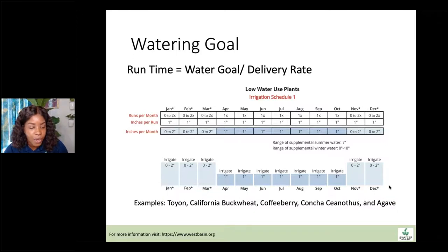Once you figure out whether the soil is too dry or too wet, you can start considering your water goal — how much water you want to give to the plant. Your water goal is a product of run time, and run time is a product of your water goal. For low water use plants, your water goal might be one inch per month. Your delivery rate is how much water each individual emitter in the system puts out, and that tells you how long your run time should be — how long to schedule the irrigation timer to run.